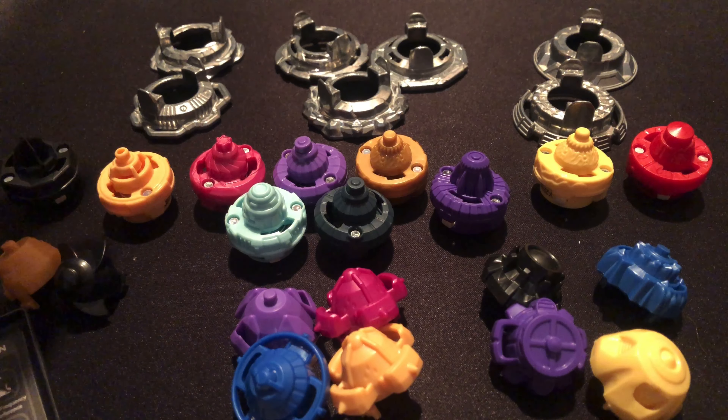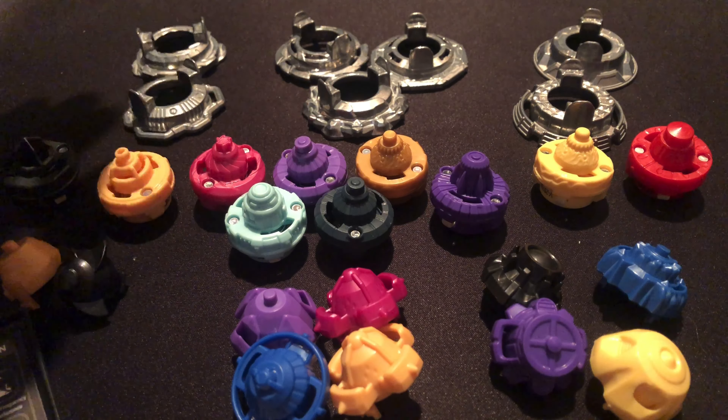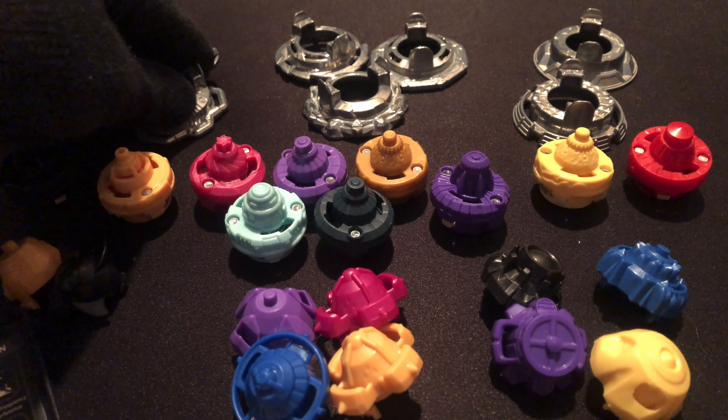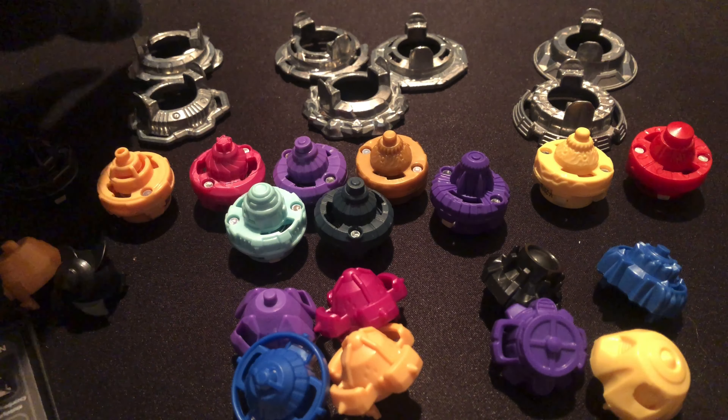When you look at these three groups, you're going to decide: do I have a heavier Beyblade that I might want to give a lighter forged disc to? In other words, that could help increase stamina, or maybe give it a little bit more mobility in attack type.